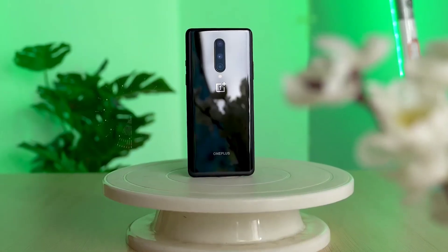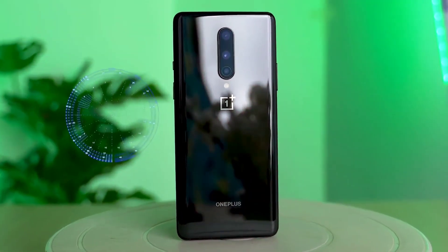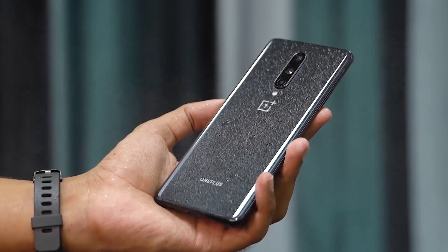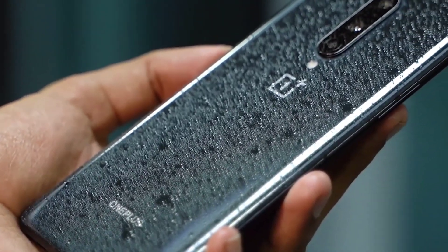Hey guys, OnePlus 9 ka launch India mein kaafi jayda saamne aa chuka hai, aur aap bol sakte ho it's round the corner. Jab device launch honi ko saamne aata hai, toh iske leaks bhi saamne aa jaate hain. Bataya ja raha hai ki isme 144Hz ka refresh rate wala screen milega, aur saath mein IP68 ka waterproof rating bhi diya jayega.